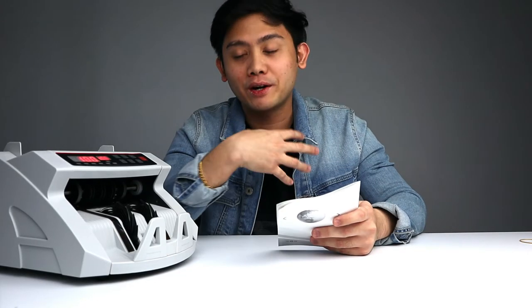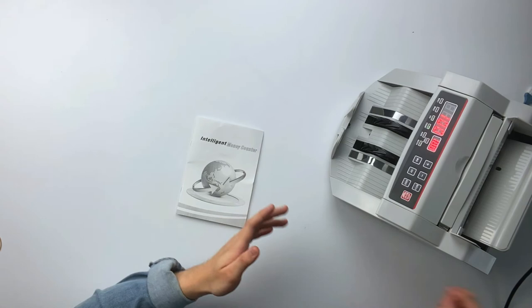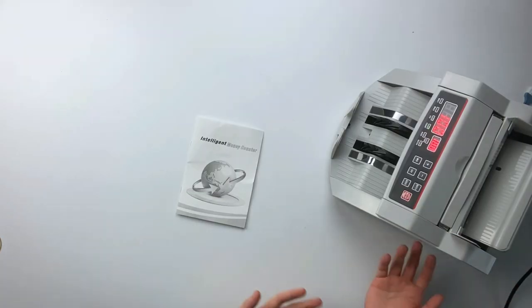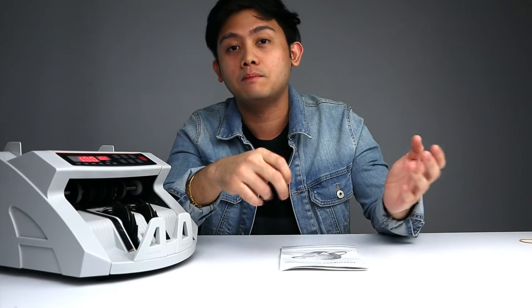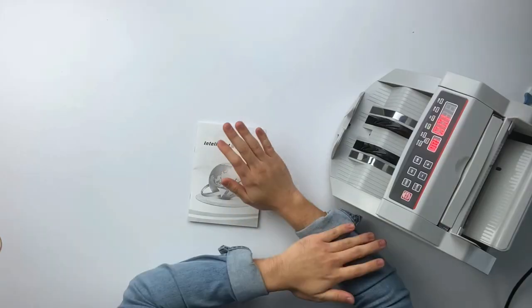Luckily you watched this video, so you know better than me. When you buy this, plug it in, switch it on, and wait 2 to 3 minutes before putting any bills in. If you want to purchase one of these, I'll leave a link in the description below. I'm not affiliated with the company — it's just for your convenience. It is the cheapest one I found on Shopee. If you find a cheaper similar one, leave it in the comments for future viewers.